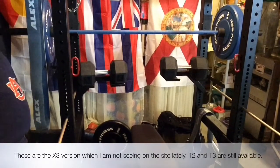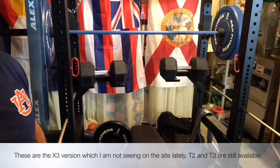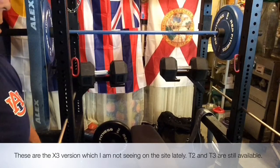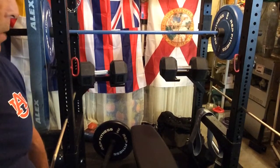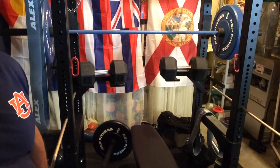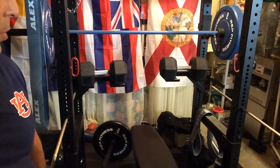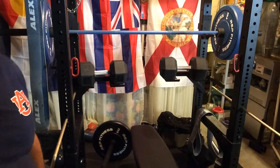I've shown these before on a Titan T2 rack, but just want to show you again because for the price I absolutely love these dumbbell holders. They work great for hex heads and I'm sure they'll work for anything. They have a good lip on them. I don't have anything negative to say about them — the build seems pretty good.